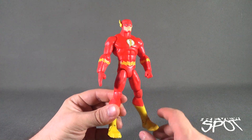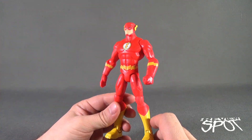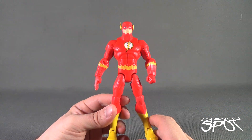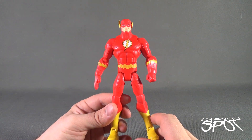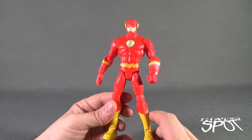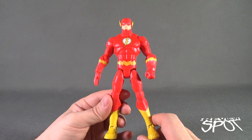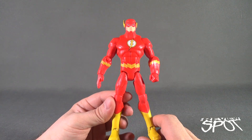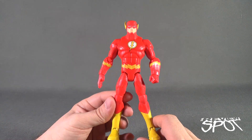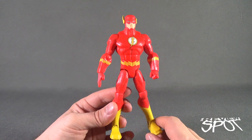With The Flash out of packaging, let's get a better look at this figure. This figure is an all-star — I think really the Total Heroes line as a whole is a stellar line. I'm just ashamed that not enough people were getting behind it, or maybe Mattel just decided they didn't want to continue it for one reason or another.